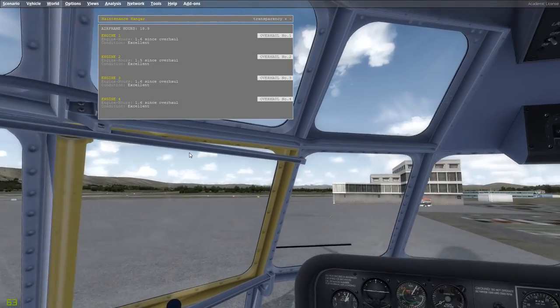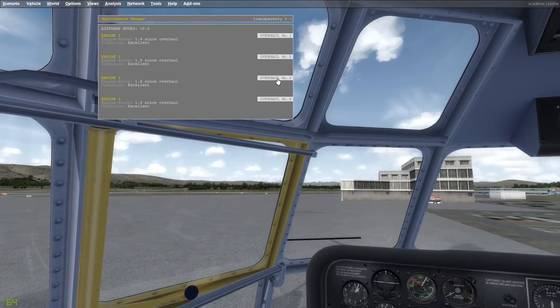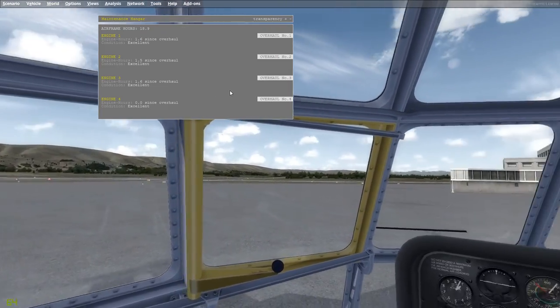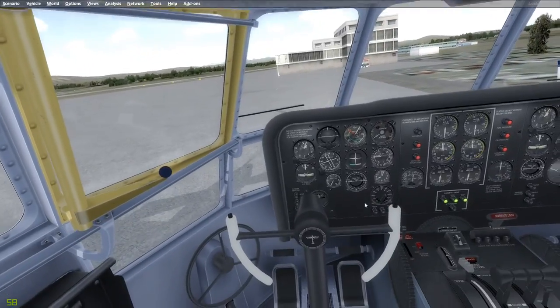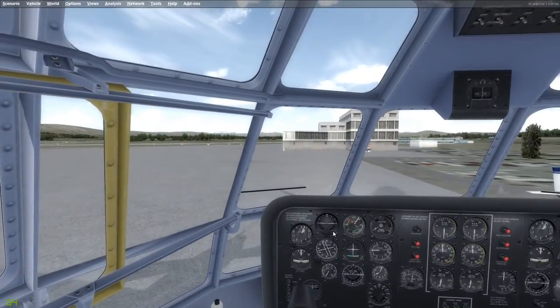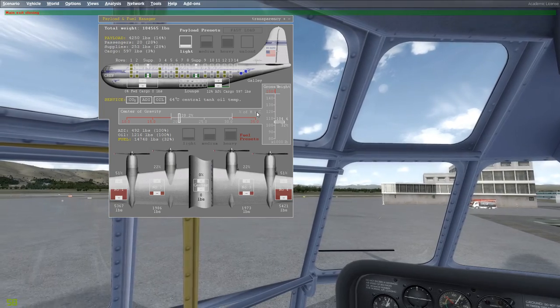We're going to hit Shift+F8 and look at our engine condition. If we have any engine problems we'll hit overhaul here. Right now all the engines are in excellent condition. We just heard our flight engineer notify us that our systems are ready for startup. We'll be starting engines in a minute once we get the packs loaded. I'm going to go ahead and hit fast loading here to speed things up.